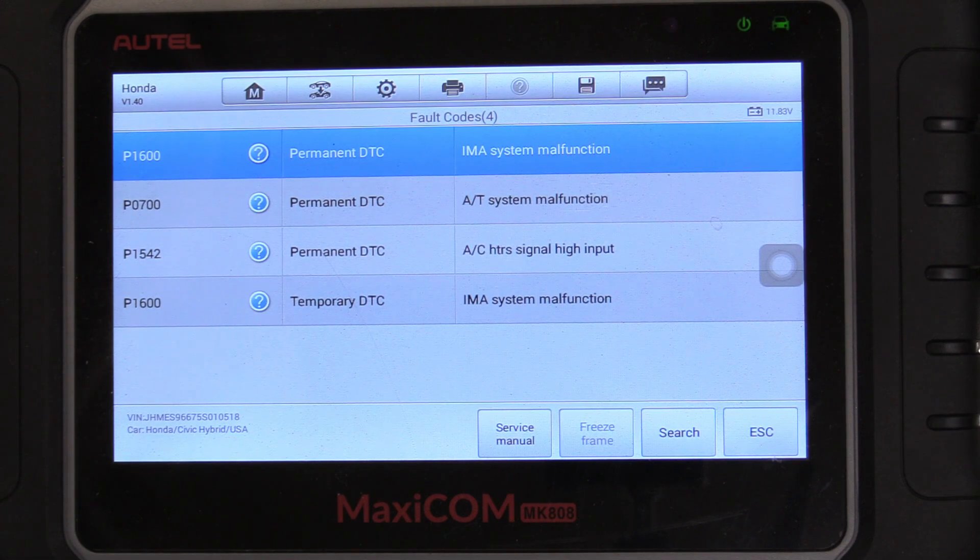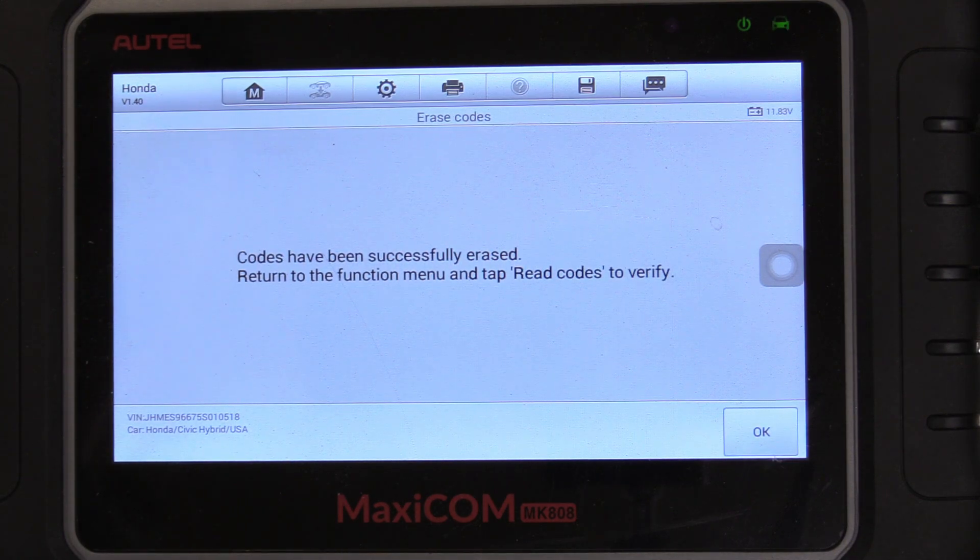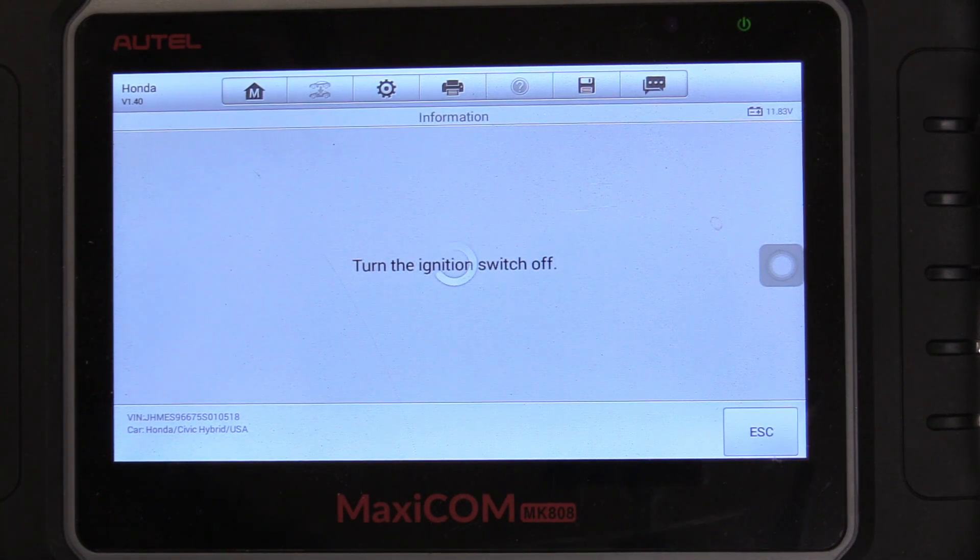All of these codes can basically be caused by that fuse going out. A great way to double check this is to go back and erase those codes — we're going to clean all the codes off the ECM-PCM and get those check engine lights off. If I'm right and that blown fuse threw some weird codes, once we drive the car for a while until the monitors reset, that check engine light won't come back. But if I'm wrong and the codes are valid, that check engine light will come back on anyway. You're going to need to drive it around for about 50 miles or so until those monitors inside the computer reset.